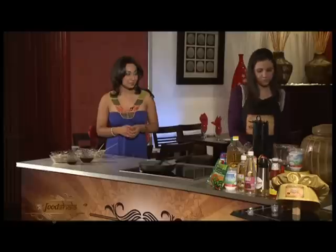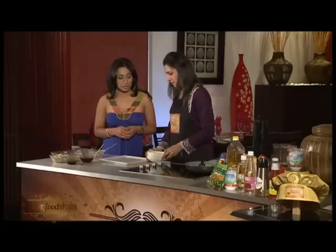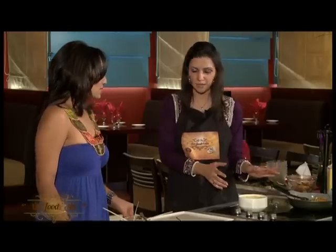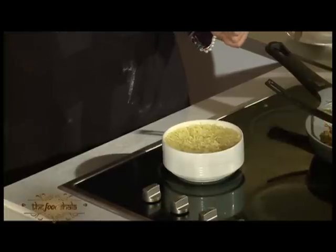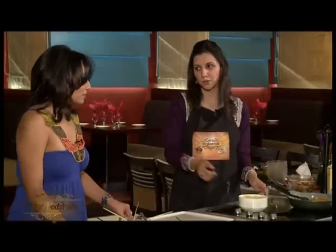Now we are going to do the plating. We use a square platter. I am going to add some rice — simple steamed rice, but I added some salt, pepper, and butter to add flavour, and a few drops of yellow colour. If you don't want to use yellow colour, then it's okay.